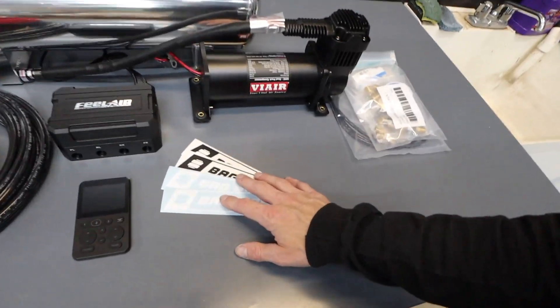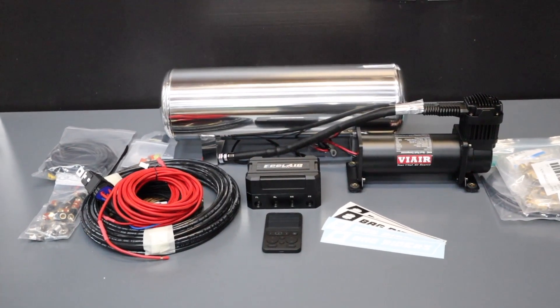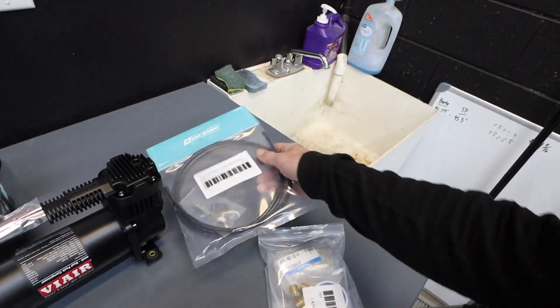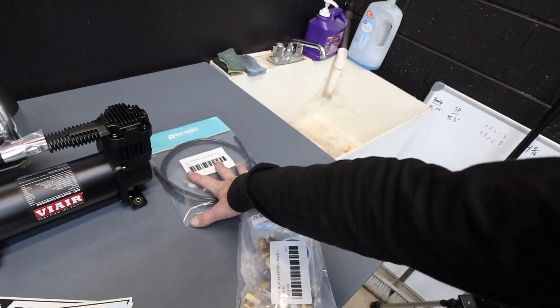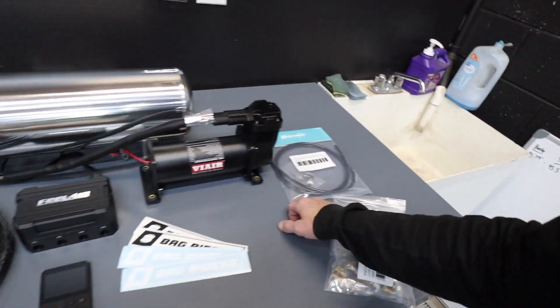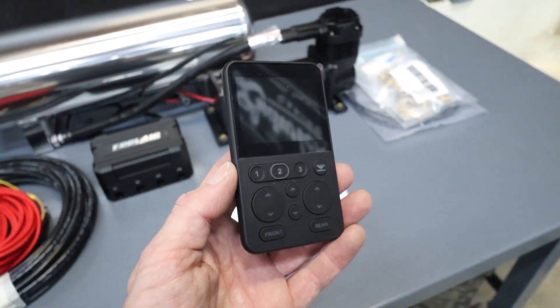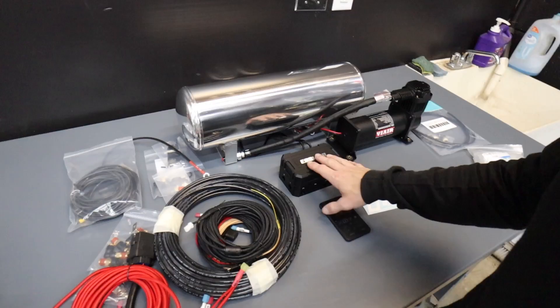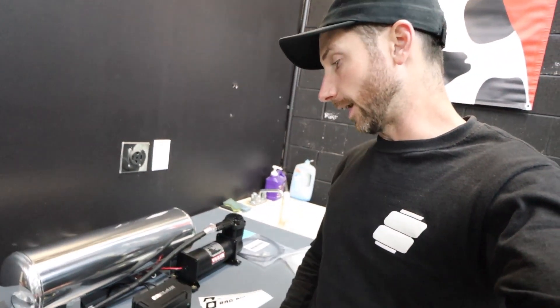Here's the full layout — they even included some stickers. There's the tank, tank fitting kit, and even a drain kit, which is great. It comes with a PTC fitting and a Schrader valve so you can run it out of the car and drain or fill the tank whenever you need to if the compressor isn't running. Then we've got the Feel Air manifold with controller. I wasn't too certain about the AccuAir controller — I like the 3P one a lot, but for the price difference of a few hundred dollars you might want to go with the Feel Air system. I'll give you my full in-depth review as the car gets done.